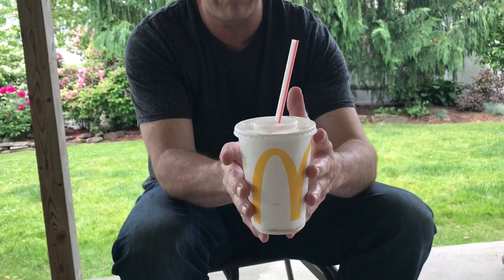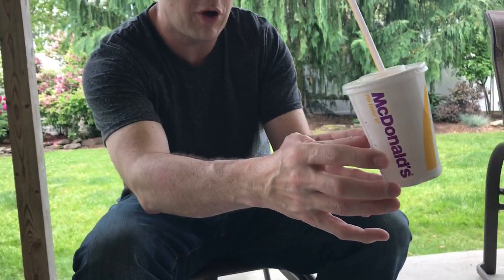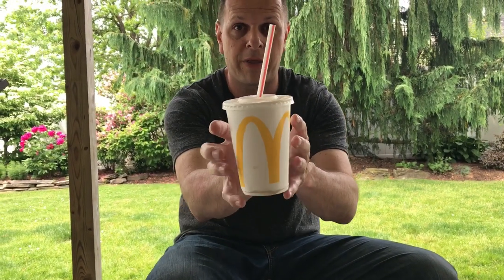It looks like the cup is floating when really it's just stuck to your thumb. It helps if you move closer and farther away — if I come close to the camera and then far away, it looks like my thumb can't possibly go that far, but all I'm doing is this.